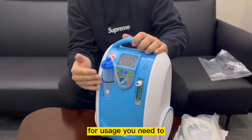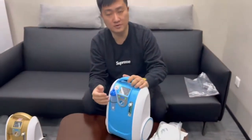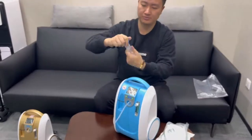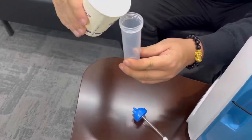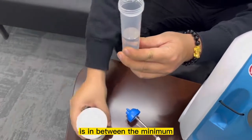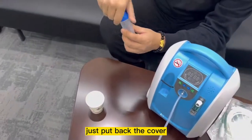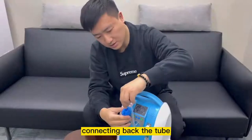And of course, for usage, you need to fill up the water in between the minimum and the maximum point. So we'll actually do a demonstration as well — fill up the humidifier bottle with water. Make sure that the water level is in between the minimum and the maximum water level. Next, just put back the cover and connect back the tubes.